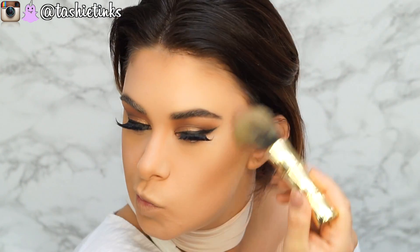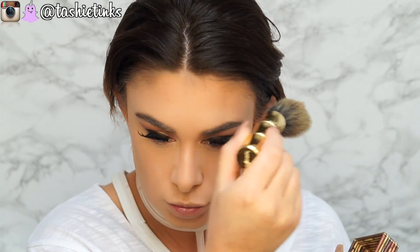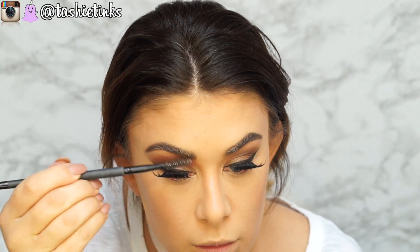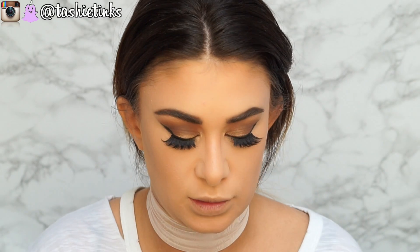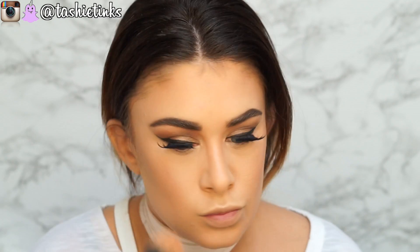I can't believe how covered I feel with my under eyes. To set my contour I'm using my Hoola Bronzer on the Benefit Contour brush — love this brush. I'm going to brush through my eyebrows because I've definitely got concealer in them. Then I'm going to bronze up the whole face with my Milani Baked Bronzer in Soleil — it's got more of a shimmer, so it's going to give the face more of a glowy finish.